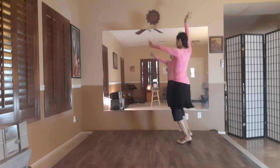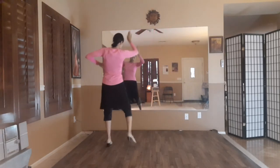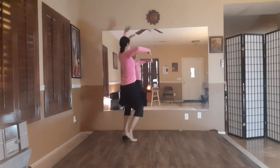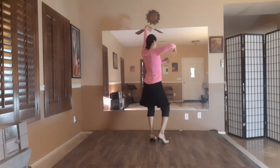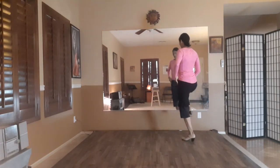Twelve, one, two, three, four, five, six, seven, eight, nine, ten, eleven, twelve. One, two, three, four, five, six, seven, eight, nine, ten.